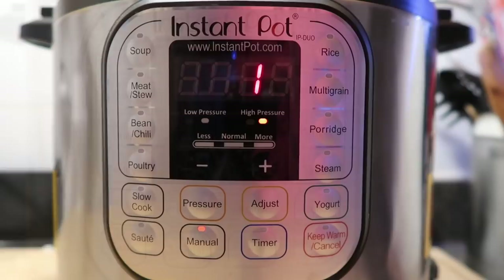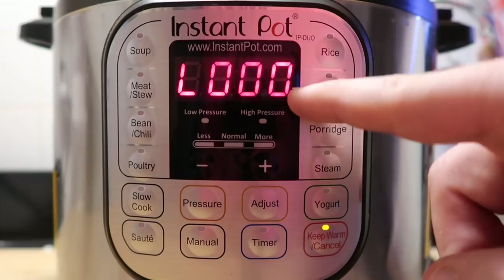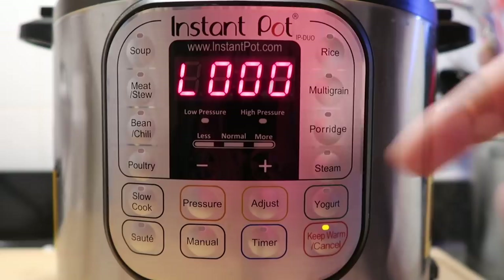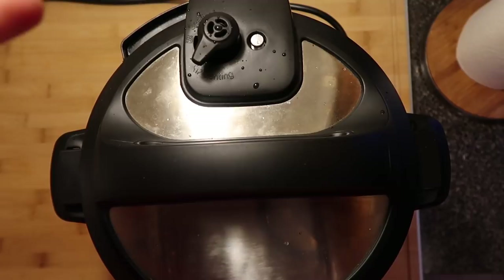Now that the three minutes of cooking time are finished, we're going to allow a 10-minute natural release. That means we wait until the display counts up to 10, meaning 10 minutes have elapsed, and then follow that up with a quick release. After 10 minutes of natural release, we'll finish it off now with a quick release. You'll see there's very little steam that even comes out at this point because so much of it has already released naturally.